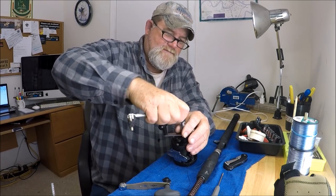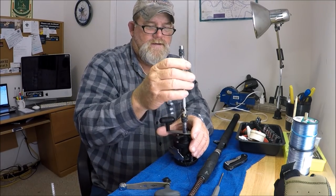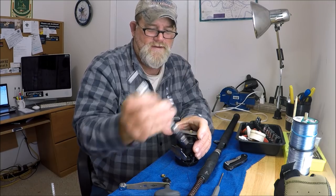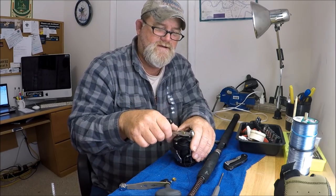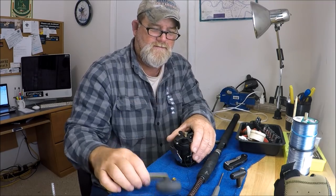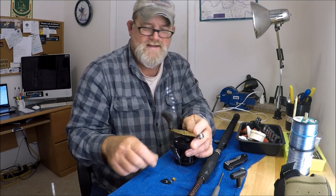Take the nut off. You don't have to be a real technician to do this. Make sure you keep all your parts and pieces in front of you. Take this off, throw it in the pile, put this on — and it's just that simple.